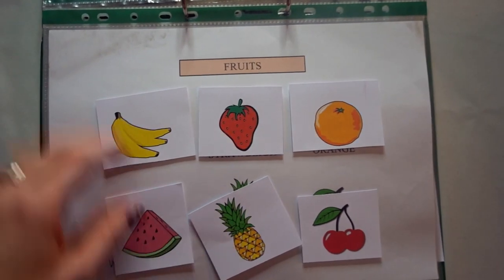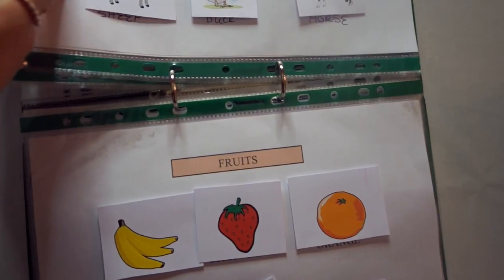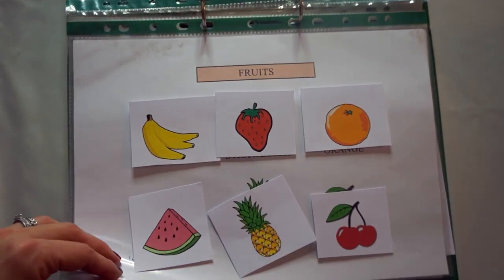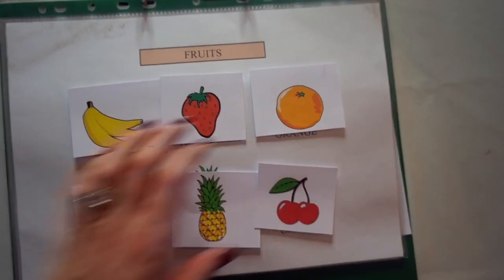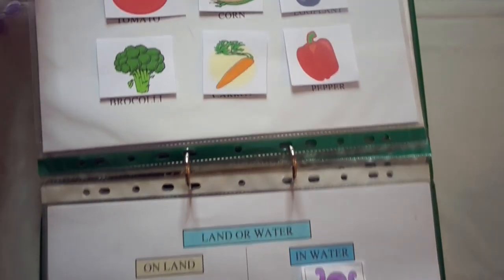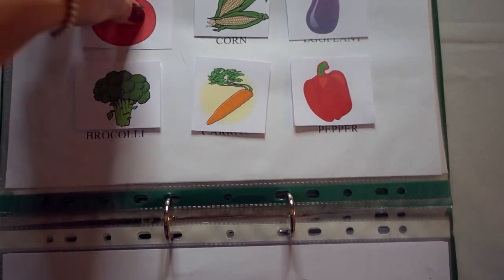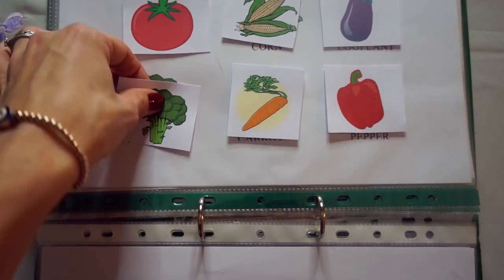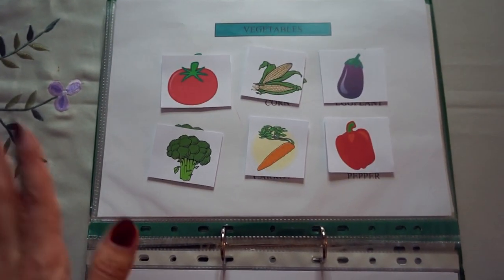Fruits — again your basic fruits. Banana, pineapple, cherry. I got all these sheets from the same person — I'll link all that down below. Then we have vegetables — again these are your basic vegetables that you might have daily with your meal, so that kind of familiarises them with those.